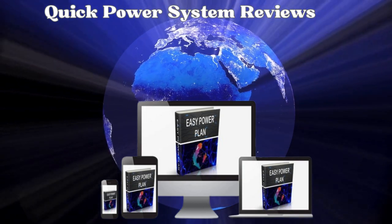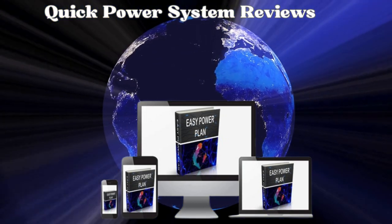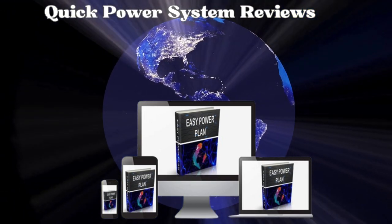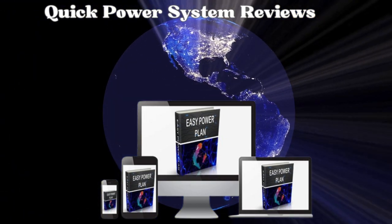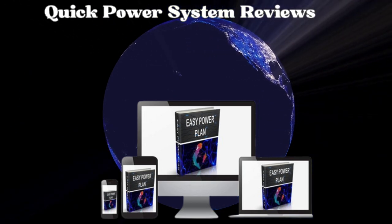Pay close attention to what I'm about to share. If you already know the product and are here to access the link to the official website, ensuring you don't end up on the wrong site and risk losing money, I've got you covered. The correct link to the Quick Power System website is pinned in the video description and comments.